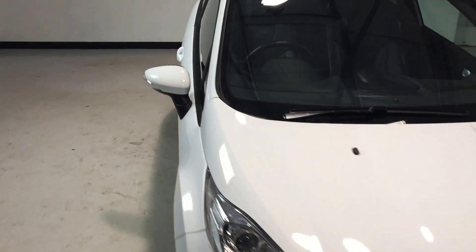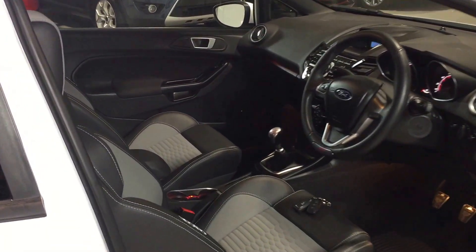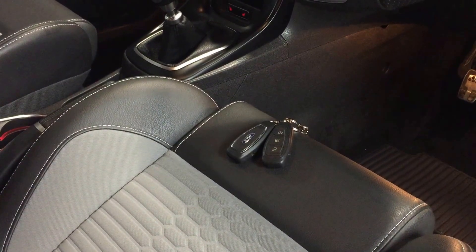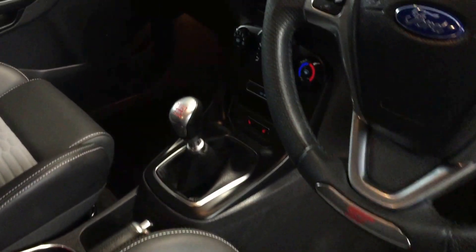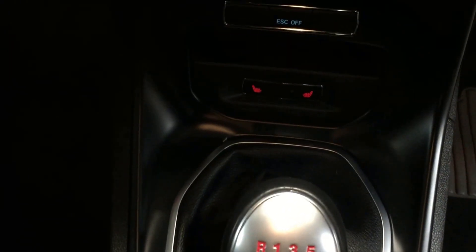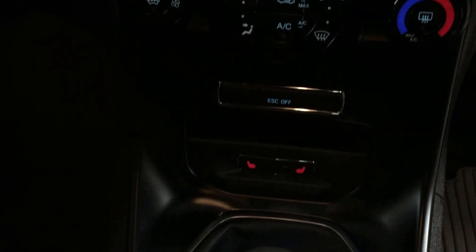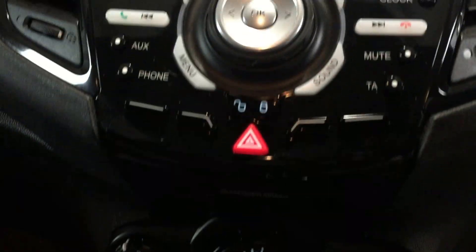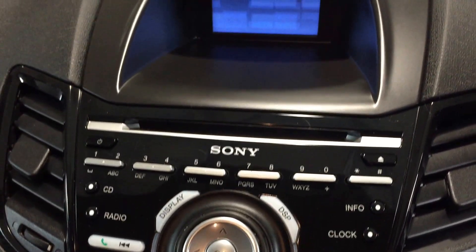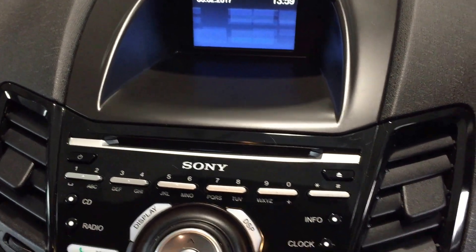Let's take you around on the inside, starting at the driver's side. Two keys supplied as standard — two Ford keys. It's got the power start button, heated seats as a standard feature on the ST2, heated front screen, and the Sony head unit with the four-inch display in the dash.